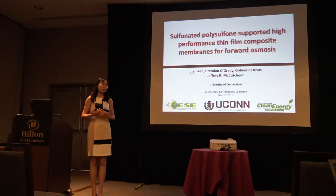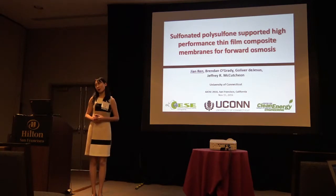Good afternoon, everyone. Thank you for coming to my talk. My topic for today is making thin film composite membrane for forward osmosis.